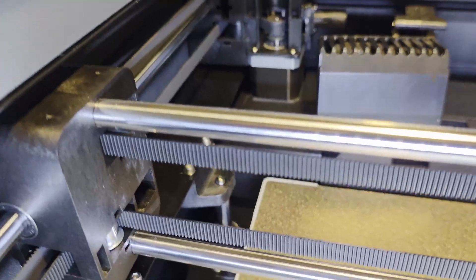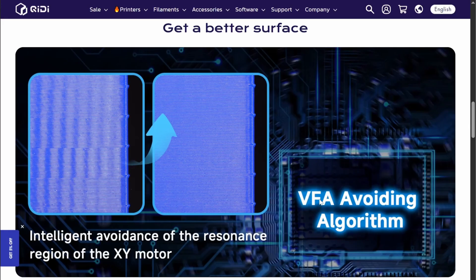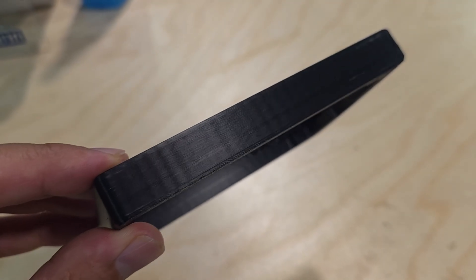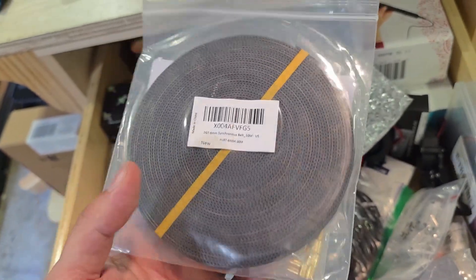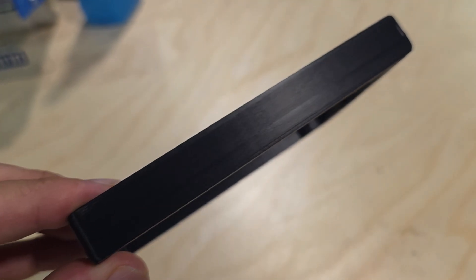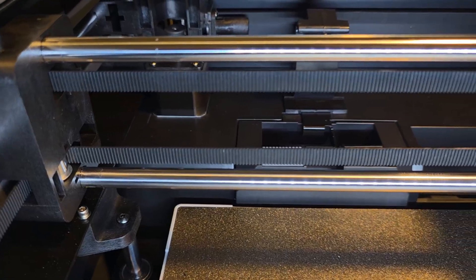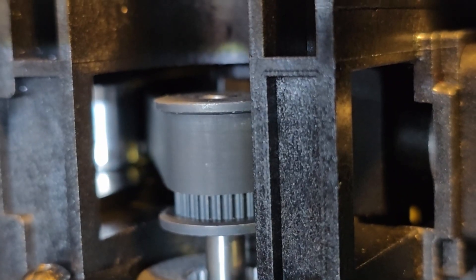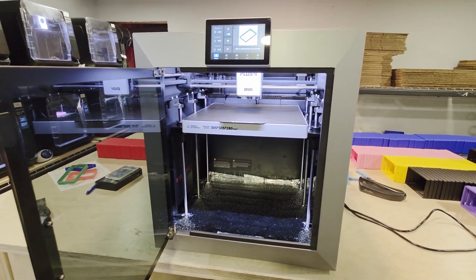Moving on to the motion system, I think the star of the show here is the 9mm belts with the 1.5mm pitch. As far as I'm aware, this is the only printer on the market with this configuration. Qidi says it's for reduced VFAs, and I've seen a lot of evidence that proves this is effective at increasing print quality. However, I think there's more than meets the eye in terms of reliability. One of the major issues I faced with the Q1 Pro is after around 2,500 hours, I got a strange artifact that was the result of belt wear. I think the constant 60°C chamber temp for 2,500+ hours caused degradation on the belts, and I replaced them with high-temp ones from Amazon. The Q1 uses 6mm belts with a 2mm pitch, so the Plus 4's 9mm belts with 1.5mm pitch should provide more contact with the belt teeth and last longer due to more reinforcement. I hope to get at least 4,000 to 5,000 hours or more out of these belts before needing replacement.